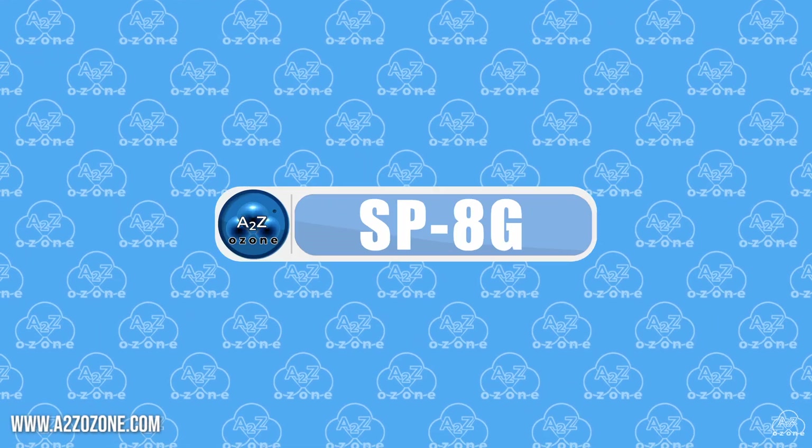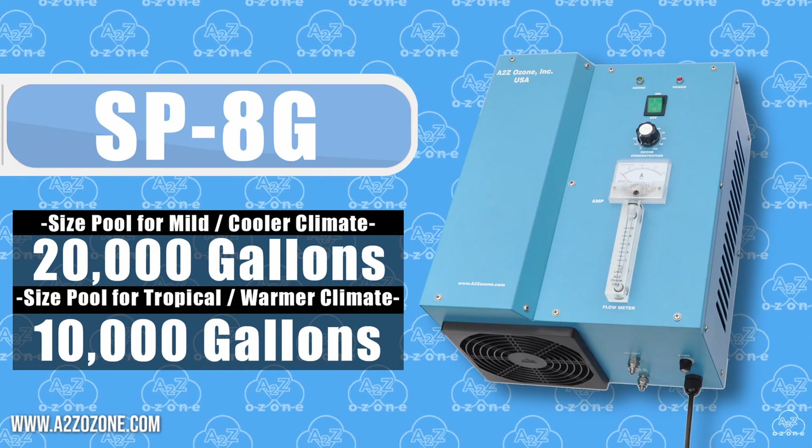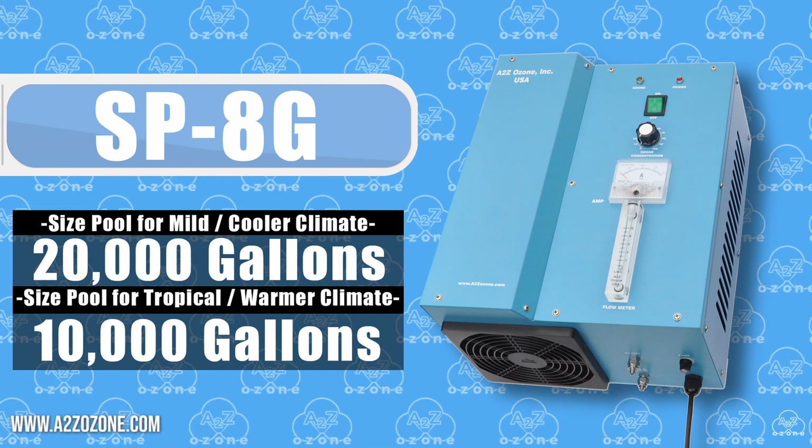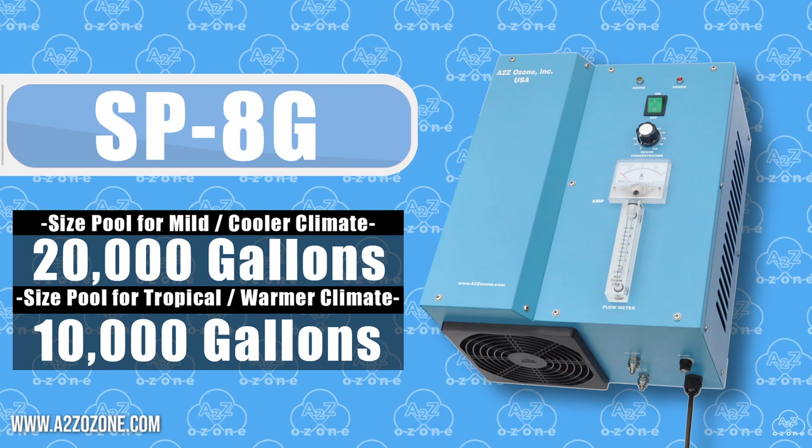Next in line is the SB8G, tailored for pools up to 20,000 gallons. If your pool falls into the mid to larger range, the SB8G ensures your water remains crystal clear.